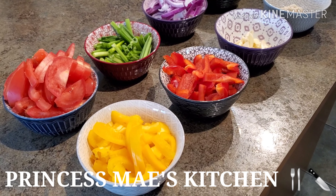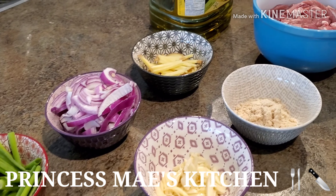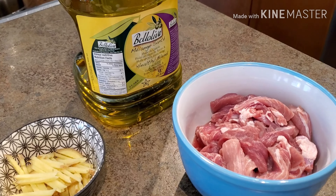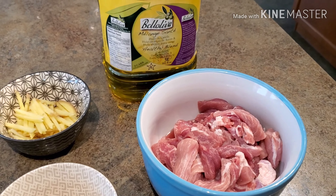Hi guys, it's May here. Welcome to my channel and welcome to Cooking 101. For today's dish, we're going to make some munggo. It has been a long time since I did this dish and it's just a stress reliever for me to eat munggo today.